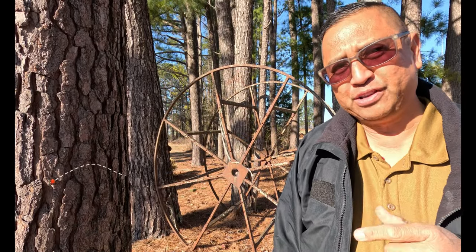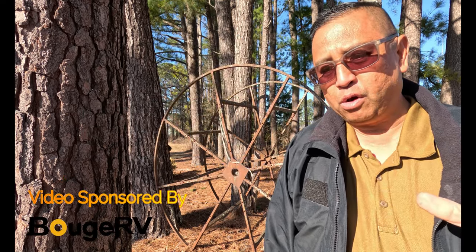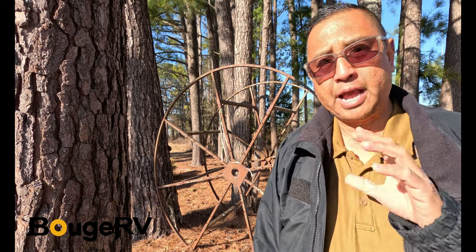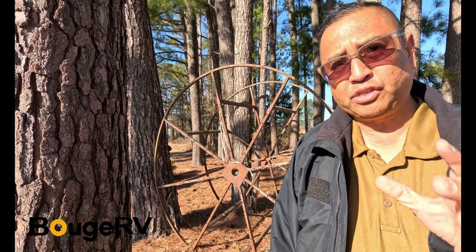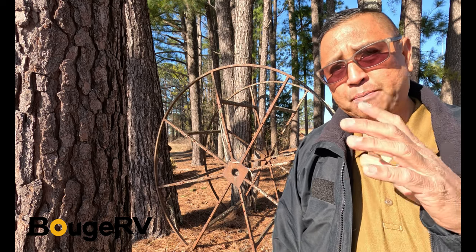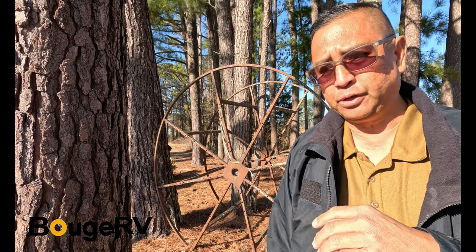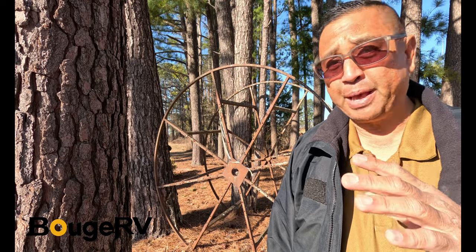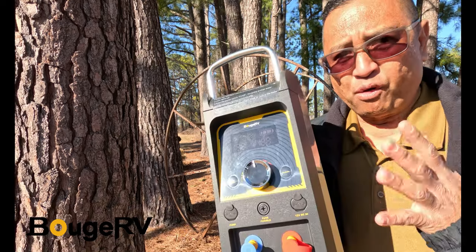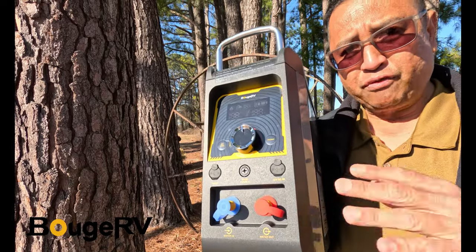Hey everyone, this is Ben and thank you for joining us on this episode of the Semper Gumby Channel. Today's video, we are going to be talking about how to wash dishes, how to get clean, how to take a shower out at camp. Some of you have seen my previous videos where I used a tankless water heater coupled with a power station into a tank of water to take a shower or wash dishes. We want to thank Booge RV for sending us this tankless water heater for testing and review.